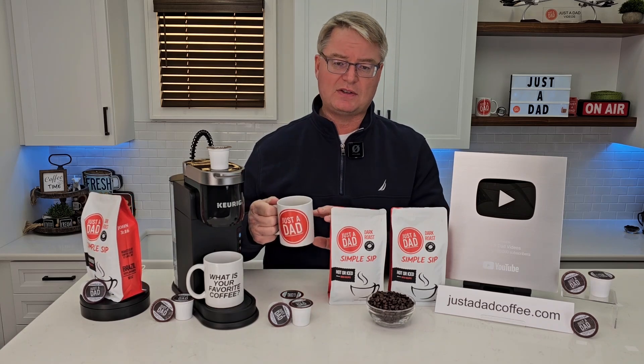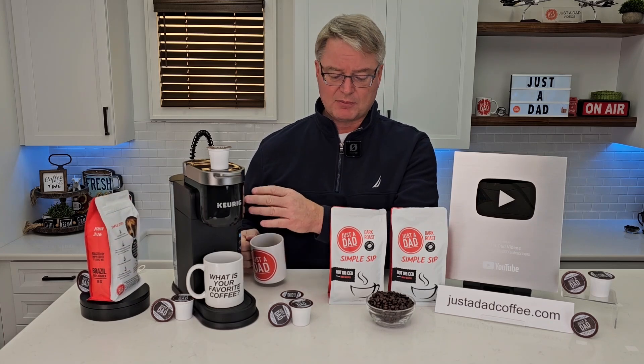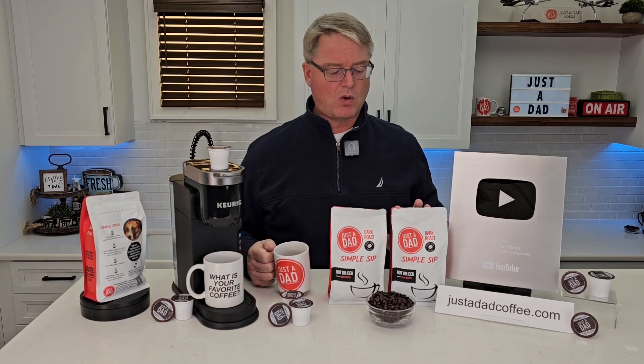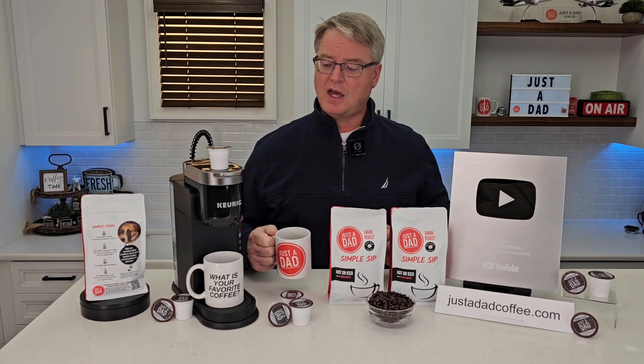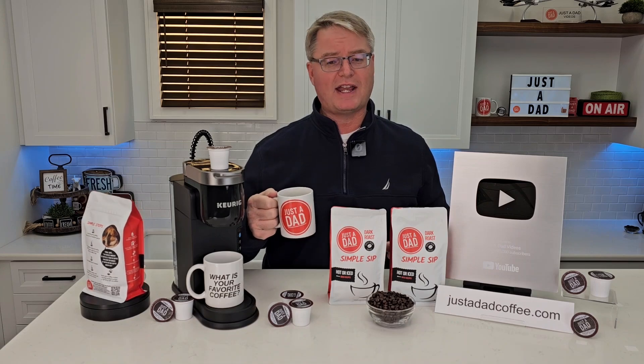I really do enjoy this taste. It's a dark Brazilian roast and it tastes really good. You can brew it in a K-cup machine, or you can grind your own coffee or have it pre-ground for you. I hope when somebody asks you what your favorite cup of coffee is, that you say Just a Dad Simple Sip Coffee.